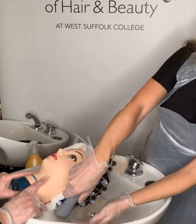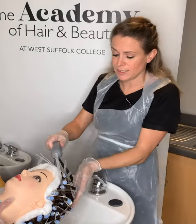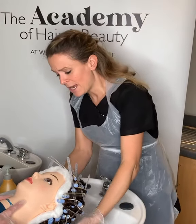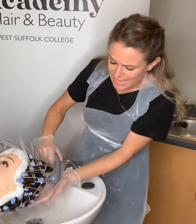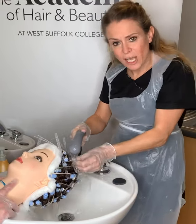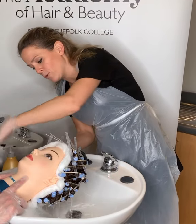When you bring your client over and take off the plastic cap, there will be a really strong smell of ammonia, so pre-warn your client about that smell. It's really important that water is distributed over all of those rollers. At this point the hair is going to feel slightly slimy, and that sliminess will start to come off as you rinse more and more.